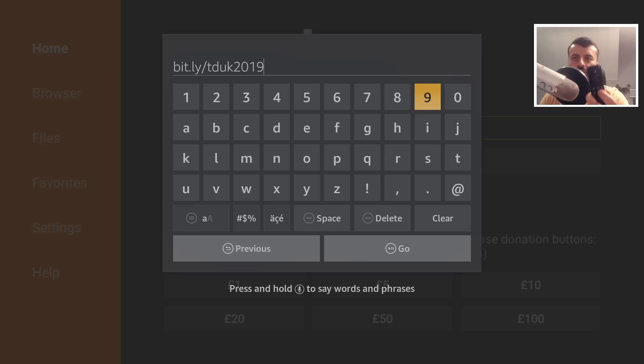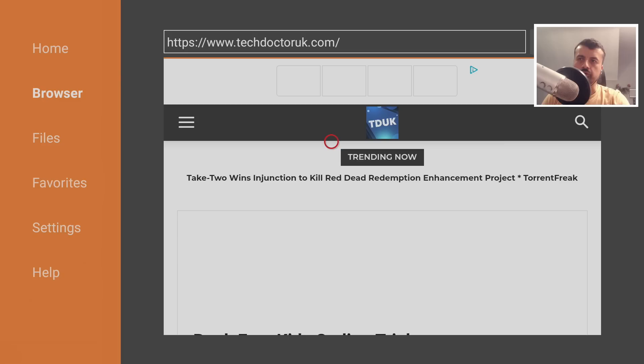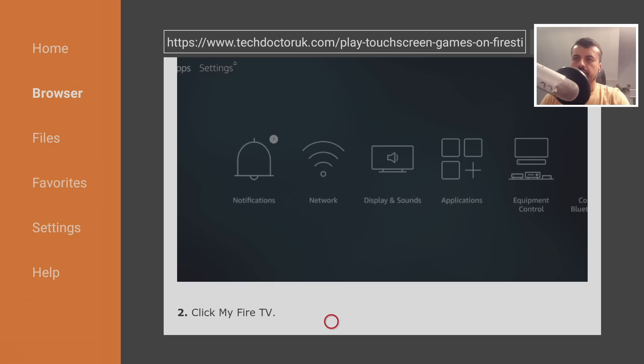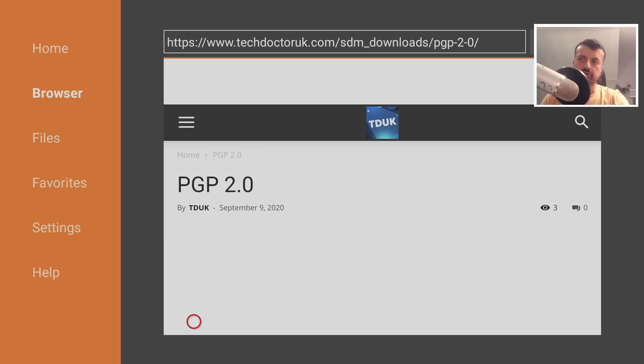As soon as you get to my website, head over to the tutorial section. There you'll see a dedicated tutorial on how you can play touchscreen games on your Android box or Fire Stick. The app is called PGP 2.0 — let's click on that.